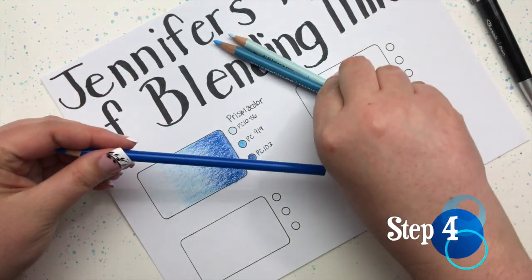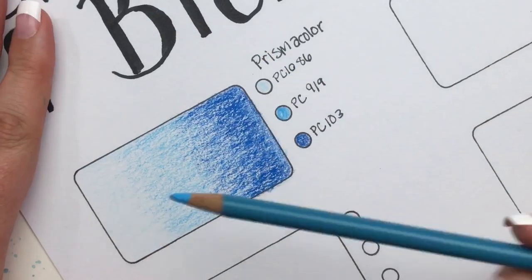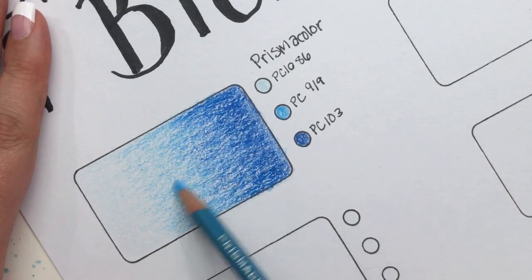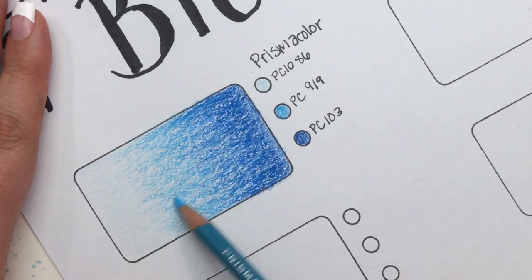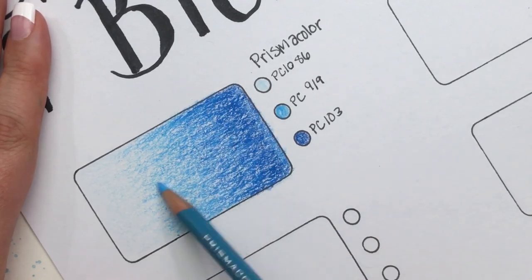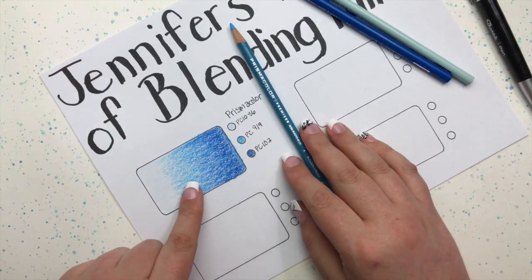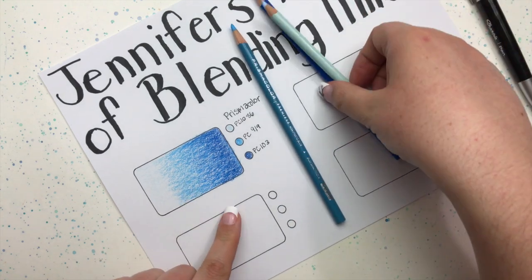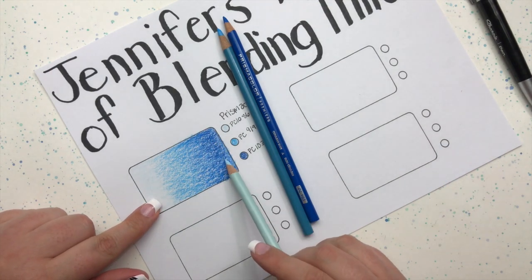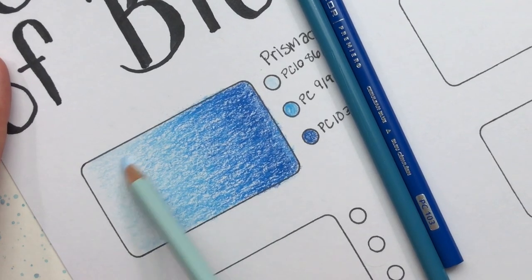Keep that in mind — you want to be consistent with your strokes, as it gives your work a neat, professional look. The next step is to go back to your medium tone and color over two-thirds again. This will bring together your dark and medium tones and blend them beautifully while adding more pigment. Those two have blended together really nicely. The final step is to go back to your lightest tone and go over the entire space again — this does your final blend and brings all three colors together.